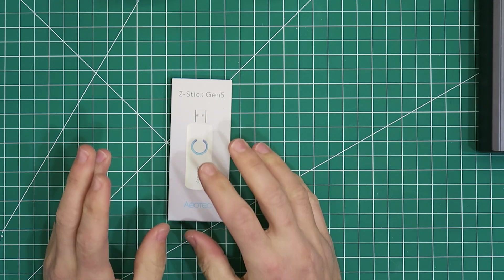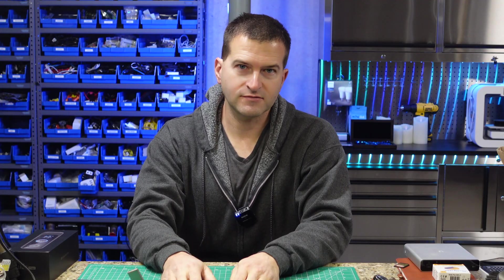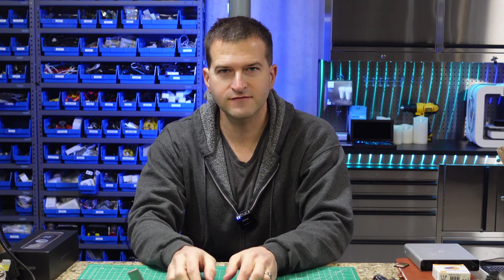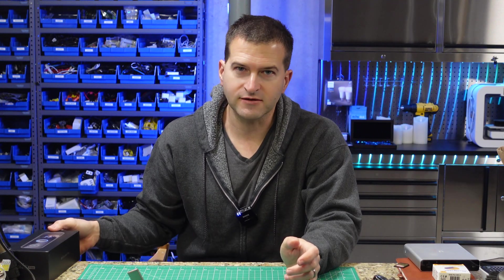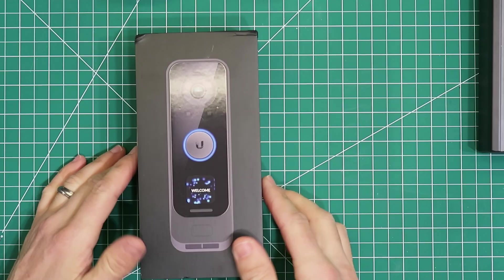You're going to need a Z-Wave stick of some kind — a USB stick as part of your Home Assistant setup. I downgraded to the Z-Stick Gen 5; I might do a video on why I did that. I used to have an 800 series, but I downgraded to the 500 series and my locks work much better. Some of you are probably familiar with those problems if you have Z-Wave.